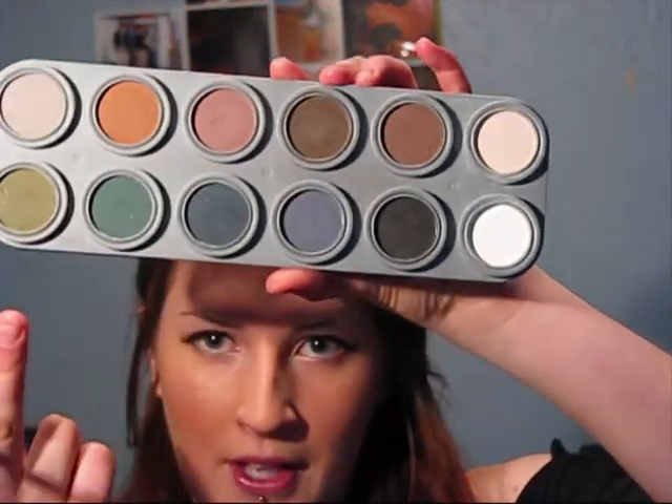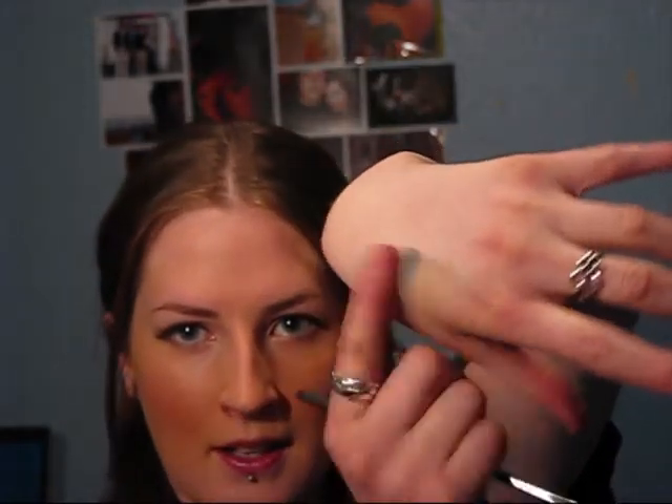I'll just dab my finger on it, like that, put a little bit on my wrist — and it stays. It doesn't rub away. It's really, really good, and that's just like touching it once. It's a theatrical palette as well, so it's made to stay — better quality than pharmaceutical.